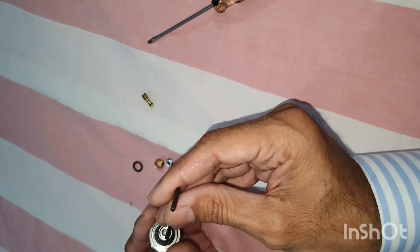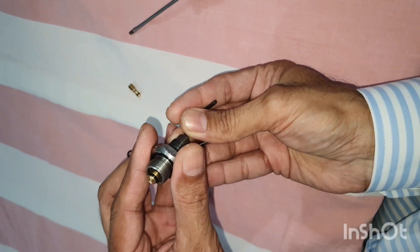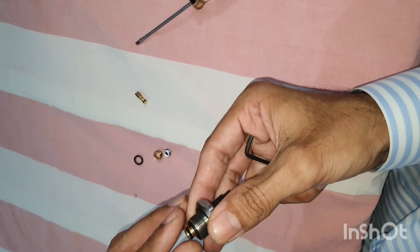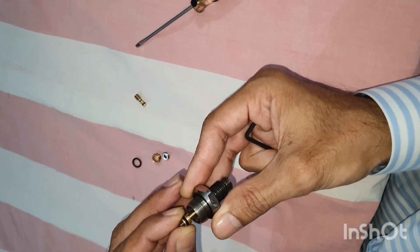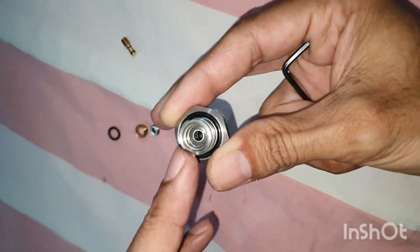Now I push this Allen key to get this piston out. This piston has come out, and the Belleville washers which are already polished - those are inside. I am not touching those washers.